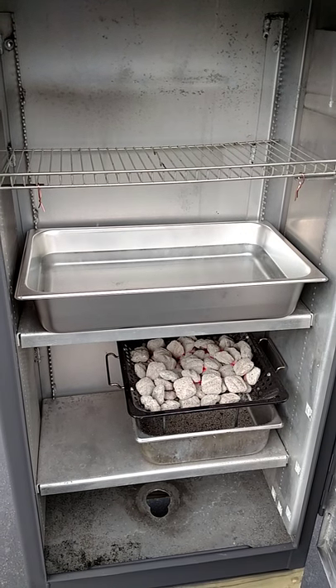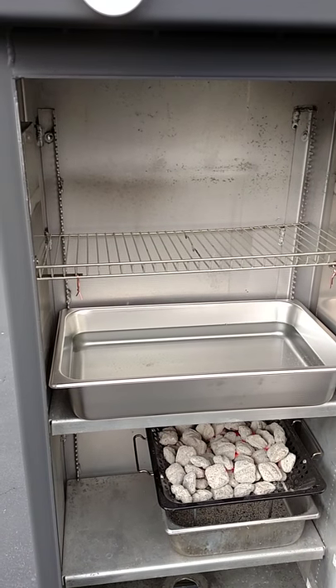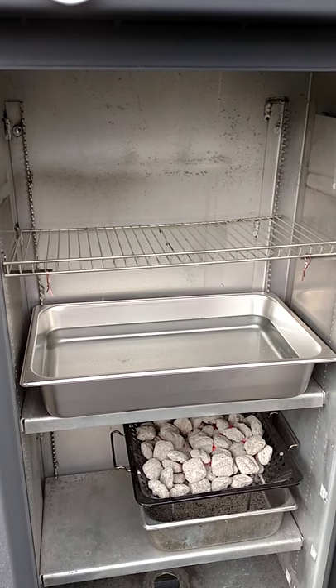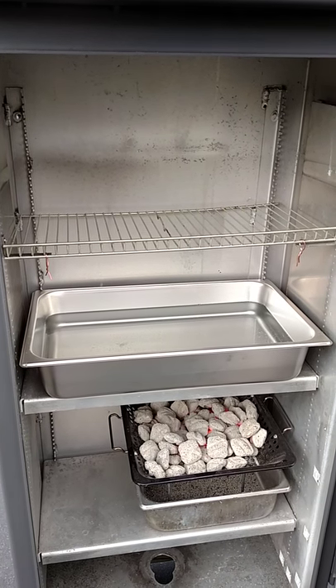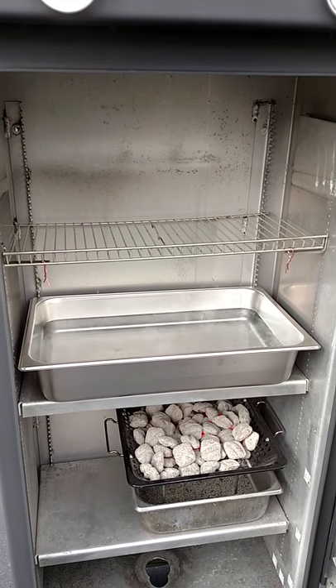The Bain Marie pan was about $20 and I bought it on Amazon. This rack here is a typical gas grill rack — they're typically about 24 inches wide. This one had to be trimmed a little bit, which I did with my sawzall, and you can see that it also fits perfectly front to back.